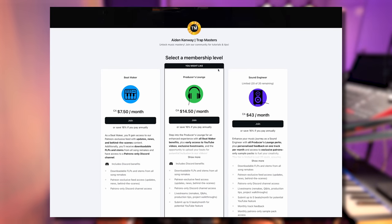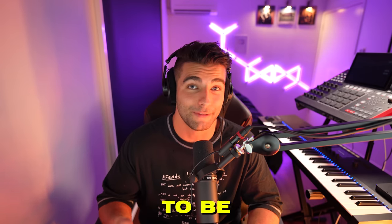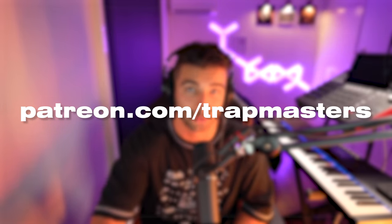Secondly, we've completely updated the Patreon page with brand new tiers offering loads of benefits to you guys, so you can find exclusive live streams, you can upload your beats to be featured in these videos for exposure, you can get monthly track feedback from me and other producers, and so much more. I definitely recommend checking out the Patreon if you're serious about improving your music production.